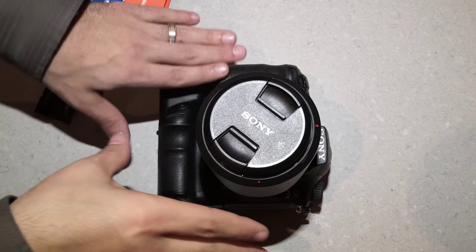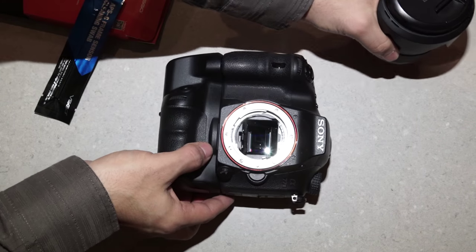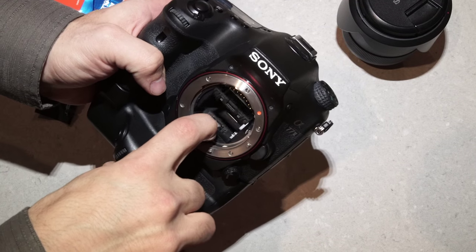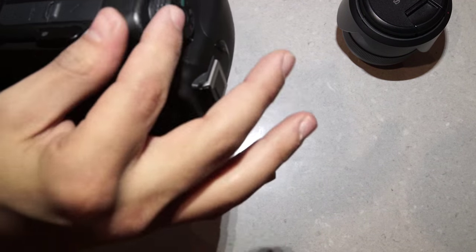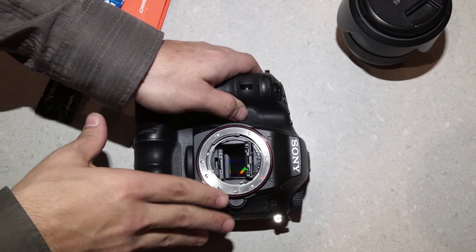If there is dust on the sensor, take your lens off. With Sony cameras, you've got the mirror lock — there's a button, you just press it and the mirror pops up. With Canon and Nikon, there is a menu inside where you can lock the mirror up, and you'll be able to open up the mirror and expose the sensor.